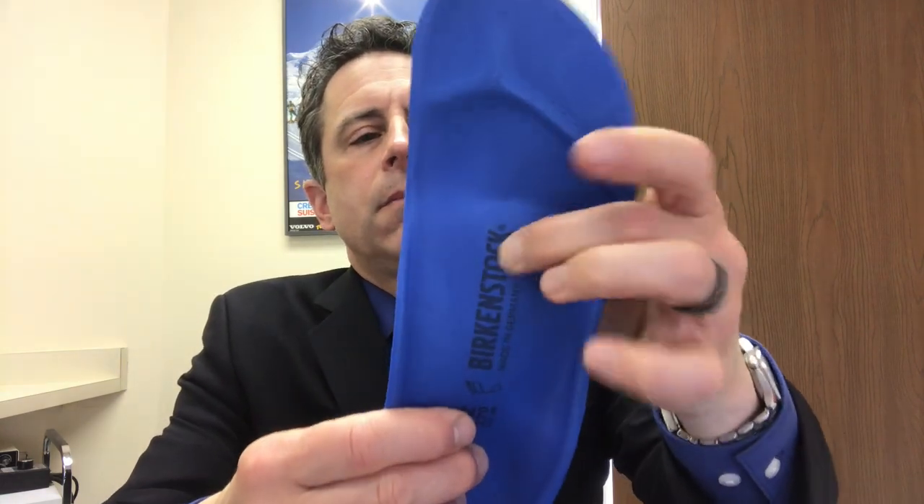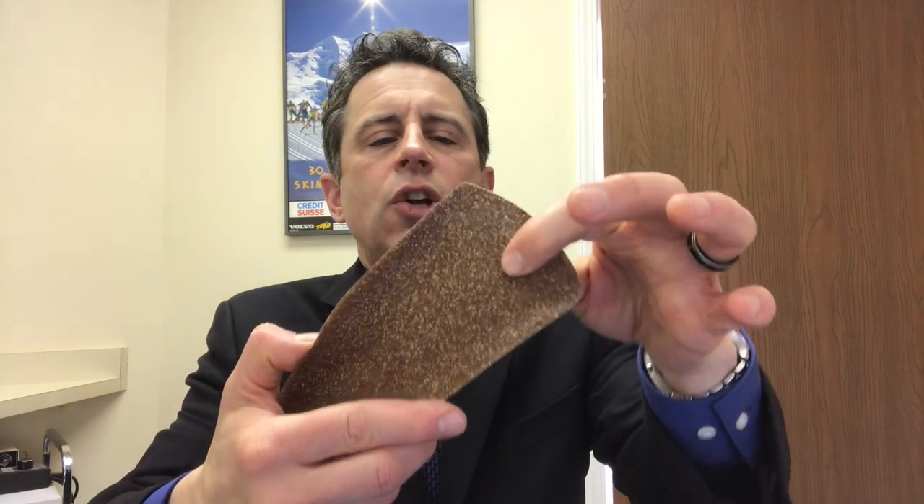It does have this foam metatarsal pad right here. It's this pear-shaped pad, and it is actually not too pronounced on this cork insert, so I kind of like the other insert a little bit better in that regard. This one seems to flatten out a little bit more. Outside of that, the insert is pretty much the same.